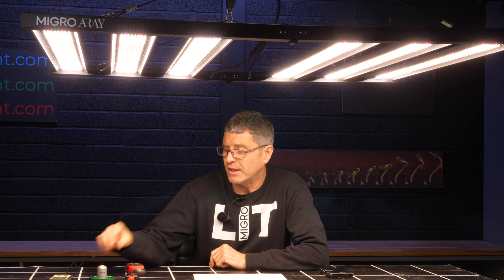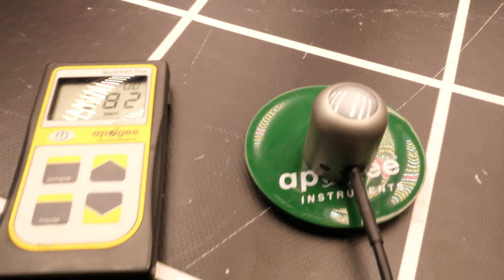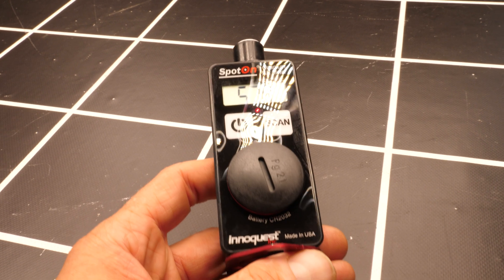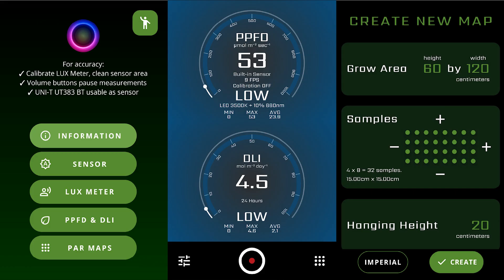Hey there guys. Up to fairly recently, measuring PAR in micro moles per meter square per second was really only possible with quantum sensors. They're quite expensive. The benchmark of the industry is the Apogee SQ500, and that can set you back $600 or $700. There is a more cost-effective version, very close in terms of accuracy, called the Spot-On. It's about half that price. But this is pretty expensive for the home grower, and fortunately guys have jumped in in the form of smartphone apps.